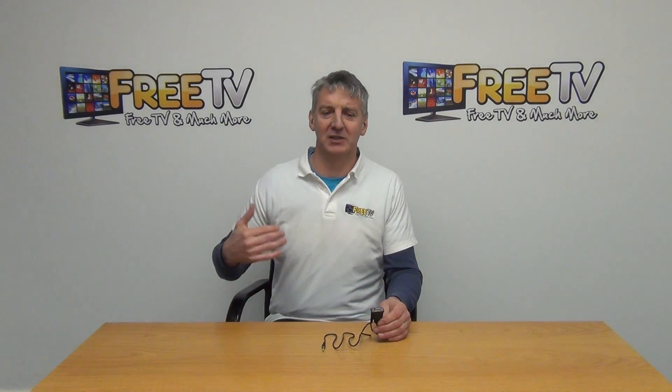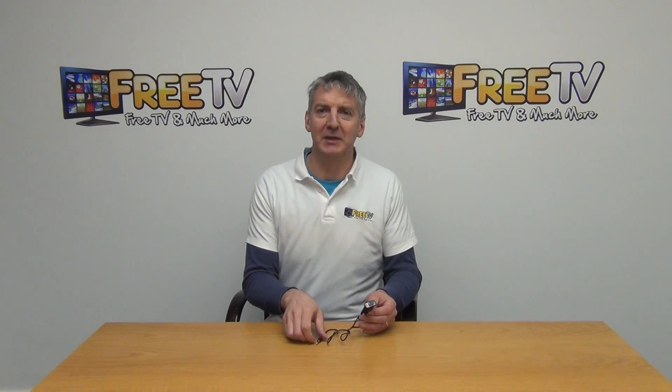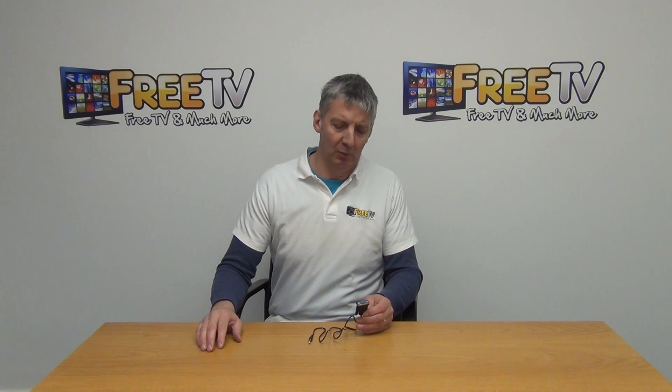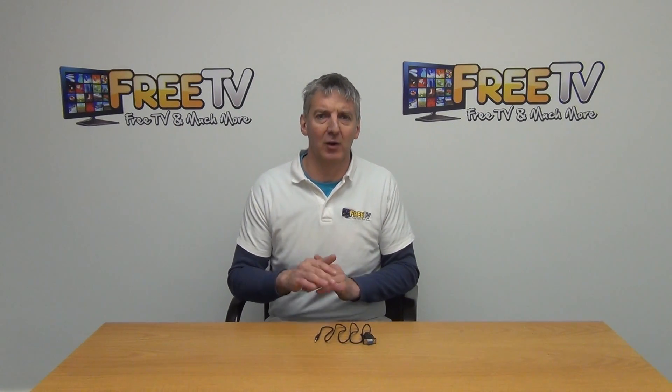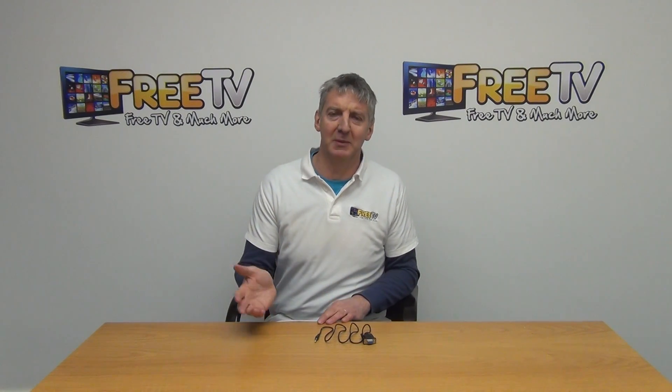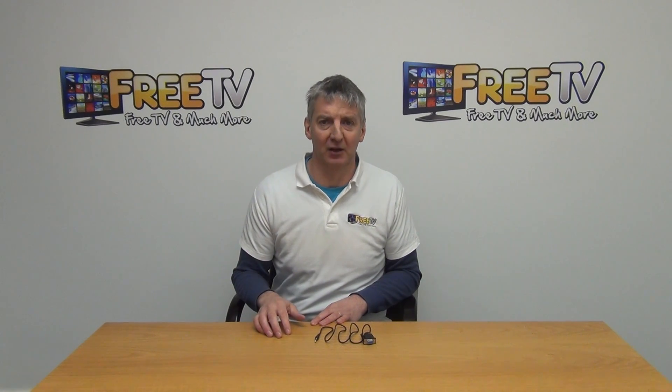What this would primarily be used for is forcing recovery software onto the boxes. So if you put on the wrong software or the wrong firmware, you can use this from a PC to push the firmware directly onto the box. It's part of a much wider range of RS-232 cables, 3.5mm cables, and set-top box accessories available on freetve.ie.